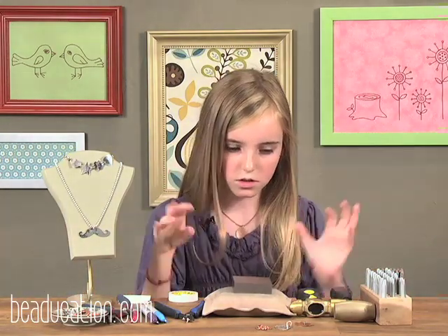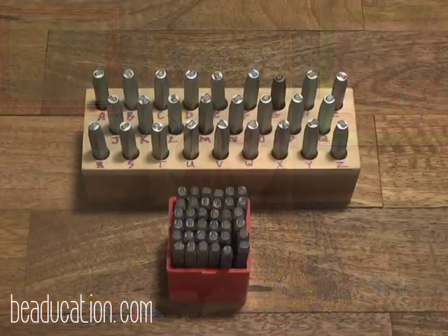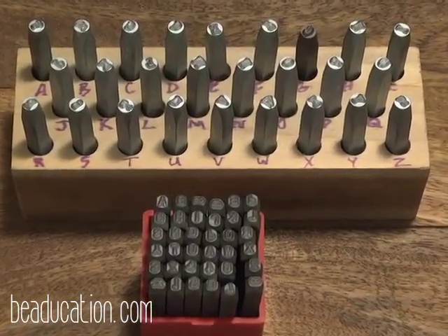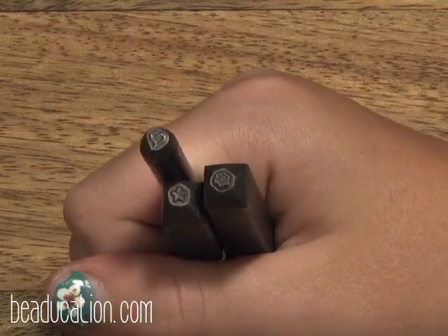I'm going to be teaching you about all these confusing, awesome things that you need for stamping. So here are the stamps — they're letters and shapes. You really need them because this is how we make a letter on the blank, and if we don't have these, basically you can't do anything.